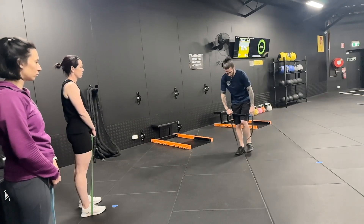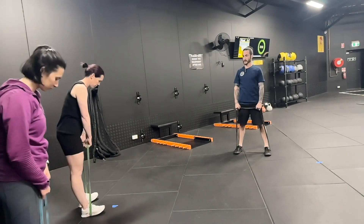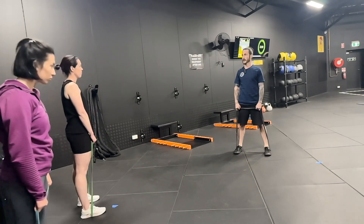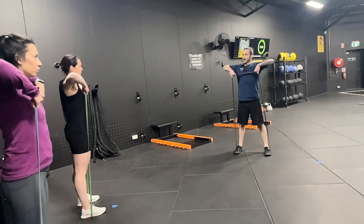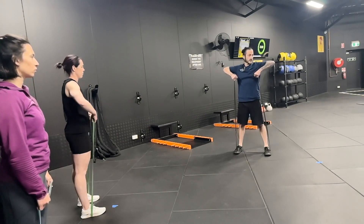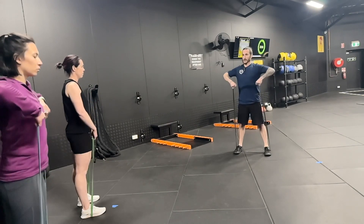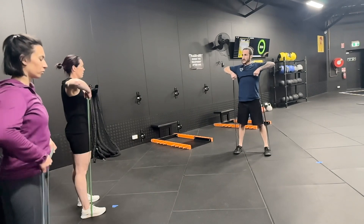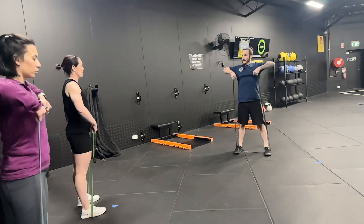Stand one shoulder-width apart, and that way your shoulders can stay retracted. Pull up just to where you're comfortable — for me, my shoulders don't like going any higher than here. Then back down, keeping tall, shoulders still back as you're pulling up, nice and easy.